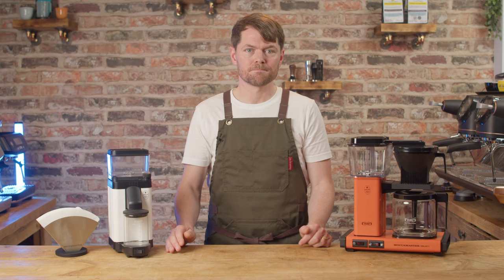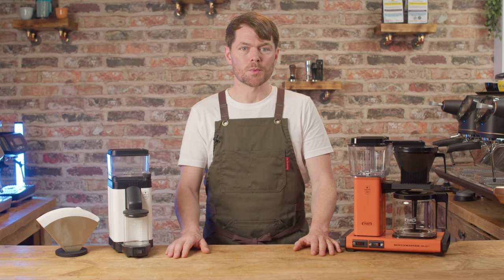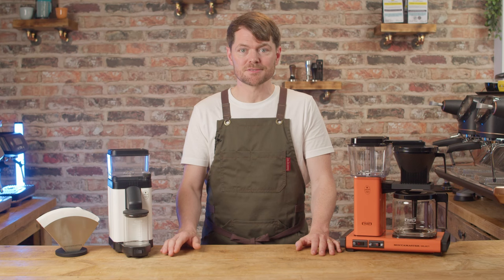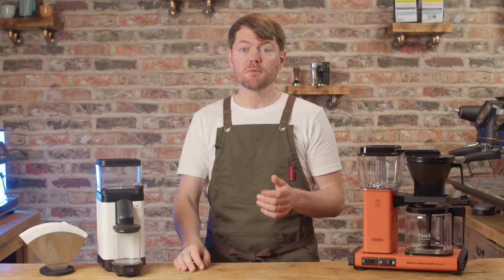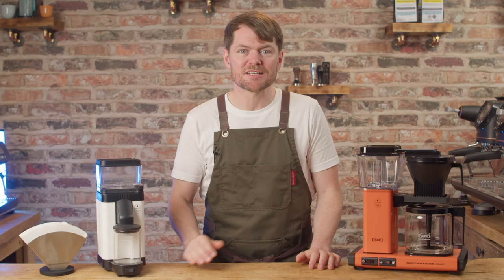Unless you're watching this in the future after the giveaway has ended, there's a chance to win this grinder — UK only, because it's got a UK plug and I'm too tight to pay shipping outside the UK. Check the description to see if the giveaway has ended, and if you are from the future, see coffeeblog.co.uk to see what the current giveaway is. Apparently the human nose can distinguish at least a trillion different odours, which has nothing to do with clicking the like button, but click the like button if you can also smell bullshit.